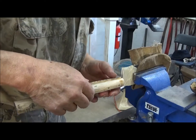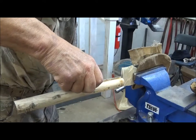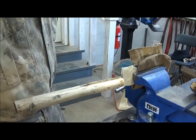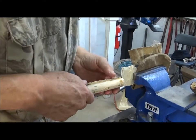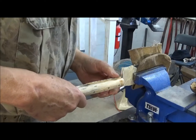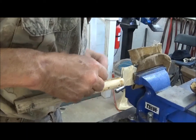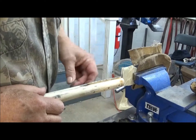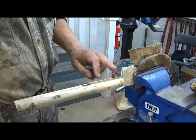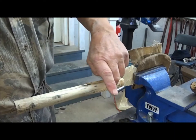Now that is there and it's firm. I did not get it exactly down to the end where I wanted it, but it's too late now. Once this stuff is in there, it's there. I'll take this off and put it on the sander and sand this down to where it's flush with the top of this.